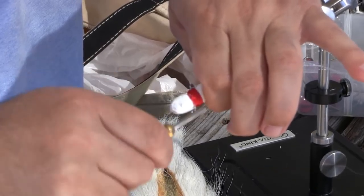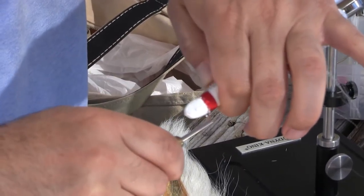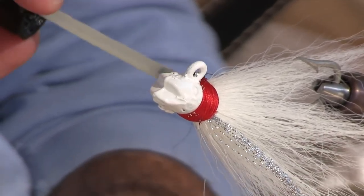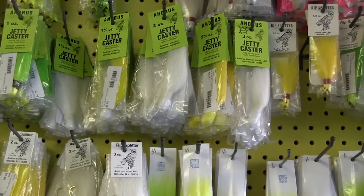For choosing bucktails — if you had nothing else but smiling bill heads, you'd be just fine. The big mistake I see is most anglers that are inexperienced with bucktails go too heavy. The things to think about are the water depth.